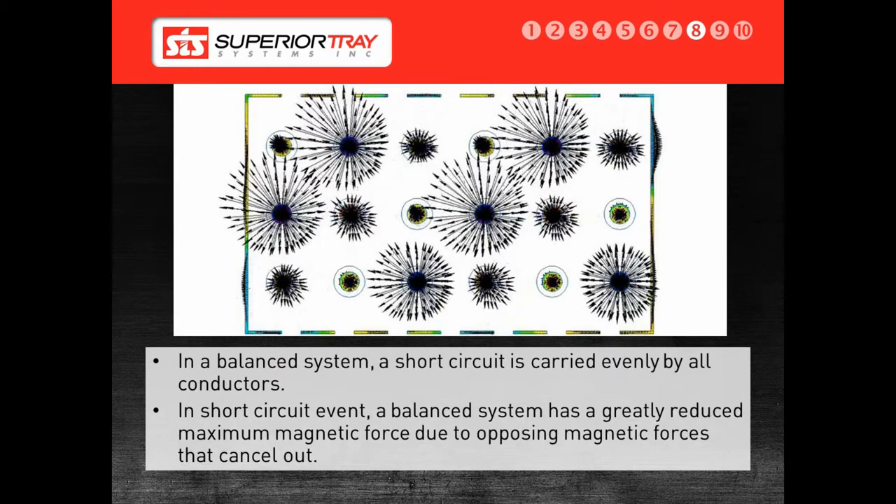One of the major differences between cable bus and any other wiring method is the short circuit rating. In a balanced system, the conductors are arranged according to phase within a Superior Bus. The arrows shown on the presentation slide are the kinetic forces from the cables as power is transferred through them at a 50 or 60 hertz frequency. In the event of a 100 kilo amp, or KA, short circuit, 100,000 amps are going to run through the conductor on the phase that has a fault. On a bus bar, a single conductor takes the full 100 KA load, resulting in massive forces generated between the bus bars.